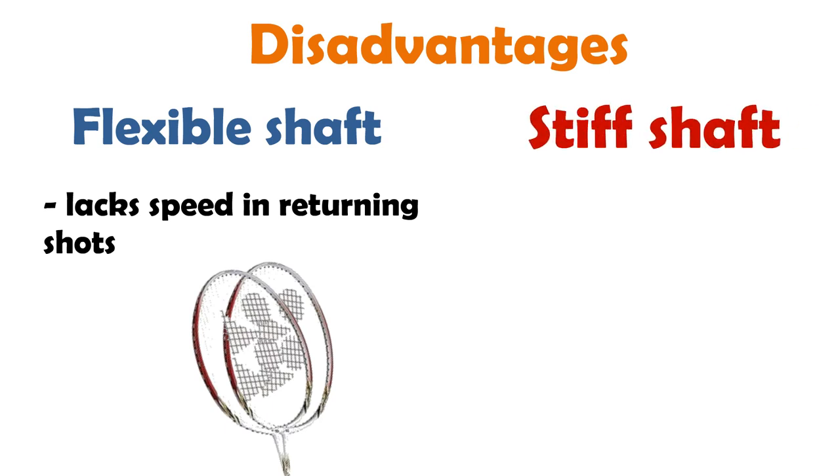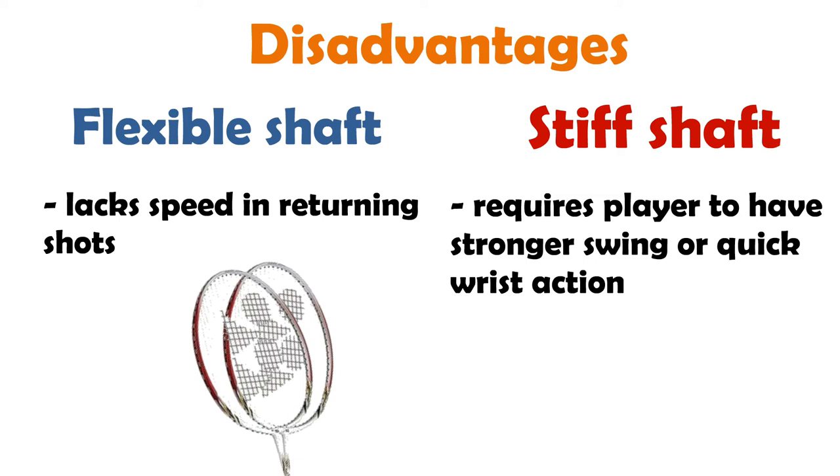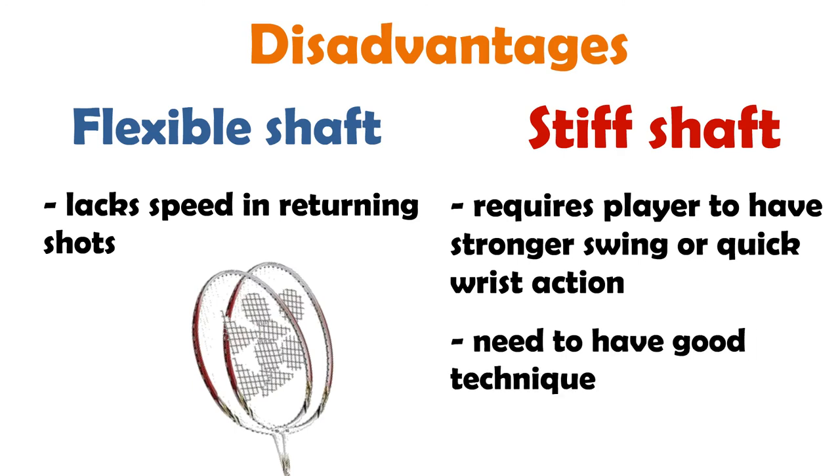For the stiff shaft, the disadvantage is it requires the player to have stronger swings or quick wrist action. In order to maximize your performance with a stiff racket, you'll need to have good technique for stroking to generate sufficient strength in your swing motion. With a stiff racket, the strength in your swing motion will not be fully transferred to the shuttle when it hits the string bed — in other words, no repulsion. Besides, using stiff rackets is more about utilizing your wrist action to produce speed and power. Unlike a swing motion, the power from the flick of your wrist will be fully transferred to the shuttle. Therefore, you must possess good technique for badminton strokes and be able to make use of your wrist action for power and better performance.